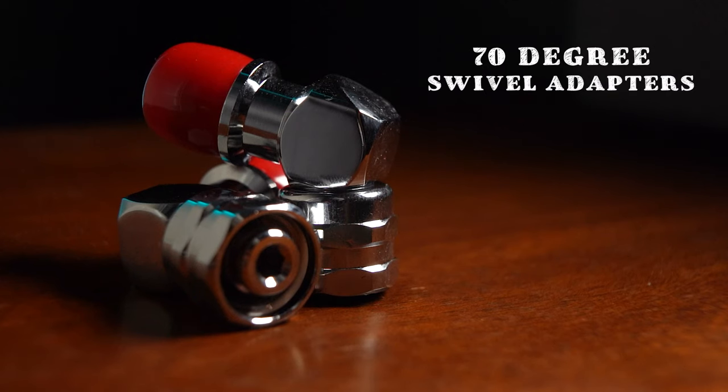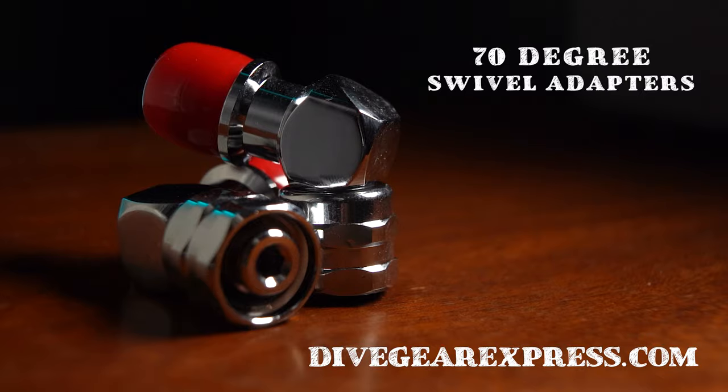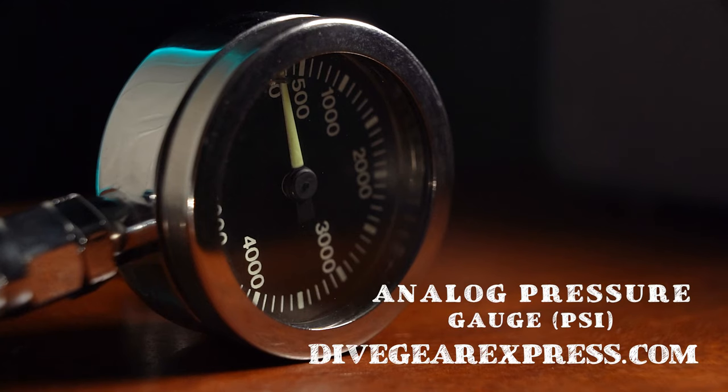They're 70-degree angle hose connectors. I got them from divegearexpress.com — they came really fast and they're pretty cheap. Those are gonna help my regulator hoses instead of going way out to the side over here and around my shoulder. They're actually gonna change direction, go underneath my armpit, and stay more tight to my body. Last but not least, I got this analog pressure gauge also from Dive Gear Express. It's gonna show me my tank pressure, and since my watch doesn't have a wireless transmitter I went with the cheaper option.